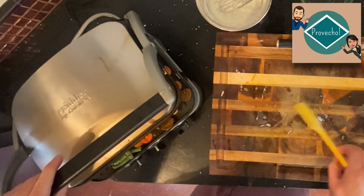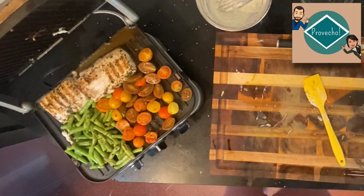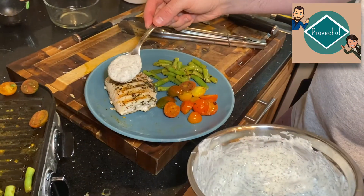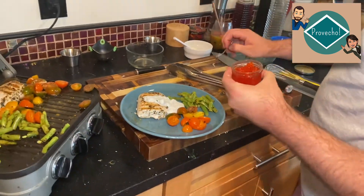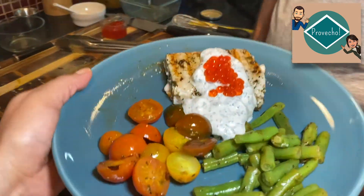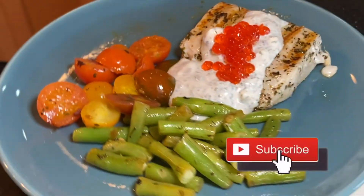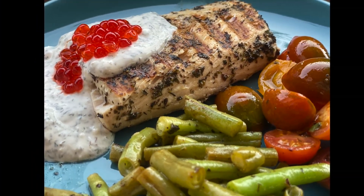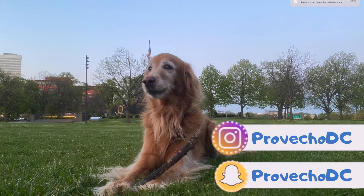I think everything is done — we're going to turn all this off, open it nice and slowly, and just want to make sure the fish hasn't stuck to the pan. Everything looks really good and we'll start plating it up. Our mahi mahi is ready and smells really good! Hope you try it, and if you do, post a picture on Instagram and add hashtag #provechoDC so we can see it. Don't forget to subscribe to Provecho, and follow us on Instagram at provecho_dc.